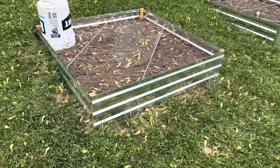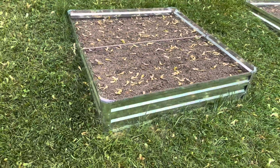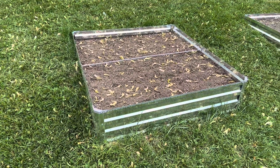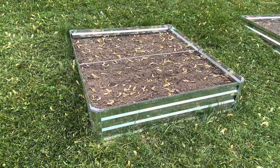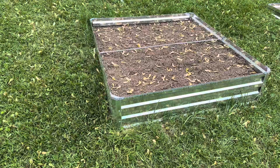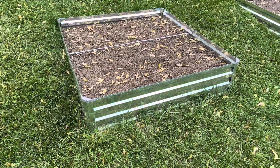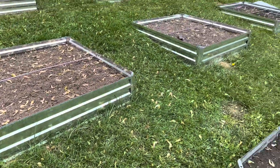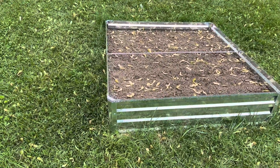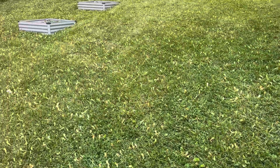I got these raised beds from Amazon. At the end of last year I found some I liked and I put them on my watch list, and as the year progressed they went on sale really cheap. I waited till they went on sale and bought them, so I got these for a really good deal — just was very patient, waited through the off season and was able to pick up some more raised beds.